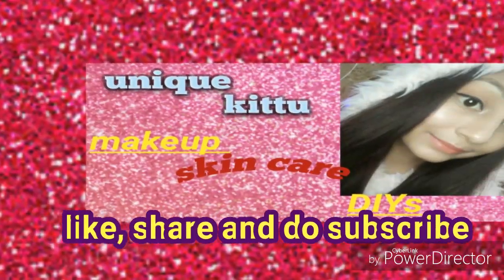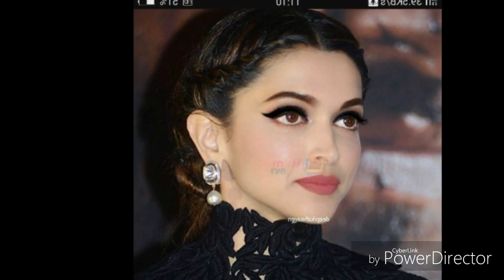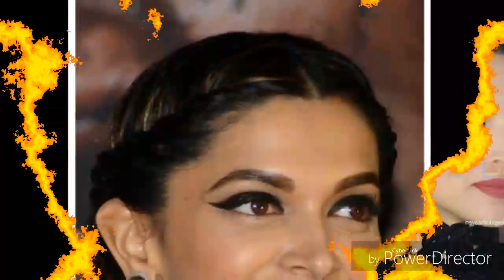Hey guys, welcome to my YouTube channel Uniquekittu! Today's video I am going to share with you a Deepika Padukone inspired makeup under 30 rupees. Yes guys, this makeup tutorial I am going to share with you which I have created under 30 rupees. So let's get started!